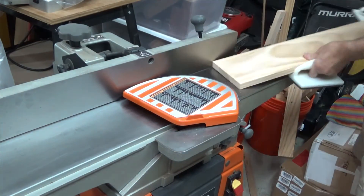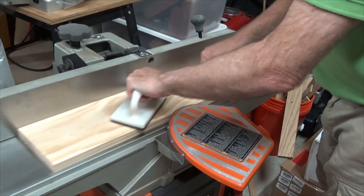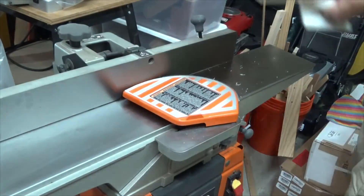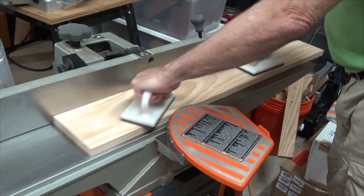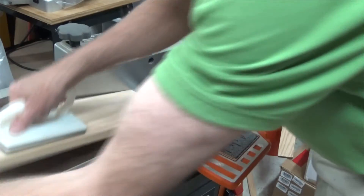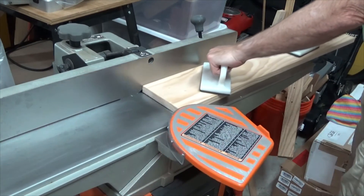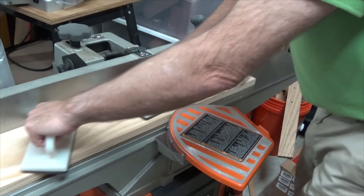If you listen carefully to the first pass, you could hear the cutter head engaging the board at the beginning and at the end. The middle of the board didn't have any contact with the cutter head, indicating there was a bow in the middle of the board. Every time we run the board through, it will make that bow less and less. As you progressively listen, you'll hear the cutter heads engaging more of the board until eventually the entire board will be making contact — and that's when we know our board is flattened.